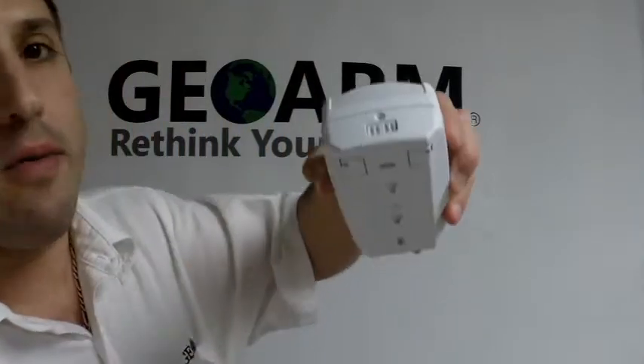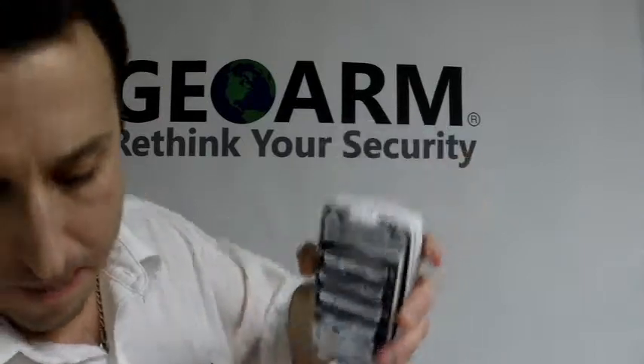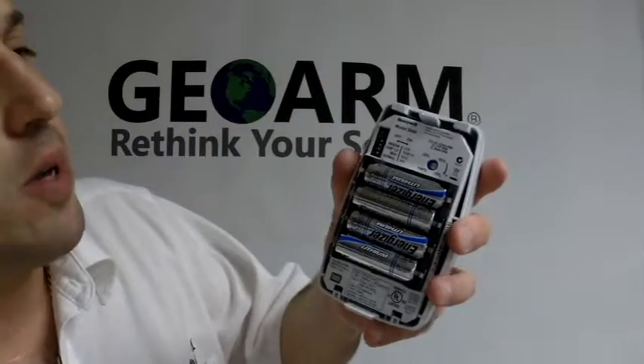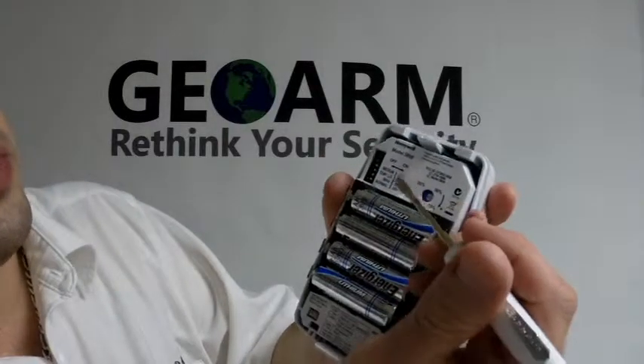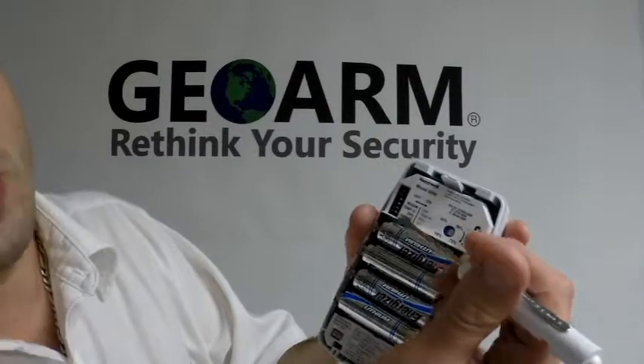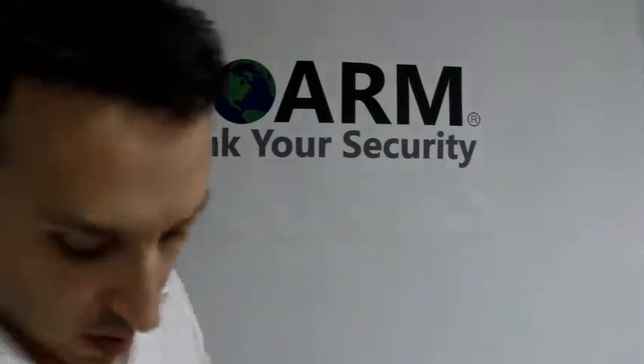What you're going to need is a flathead screwdriver on the top of the unit. You're just going to depress it in and open it up. You'll see the dip switch settings, which if you were going to use it for temperature or change the zone type you were programming it for, you'd have to refer to the booklet and set accordingly. I've already got it set up for motion.